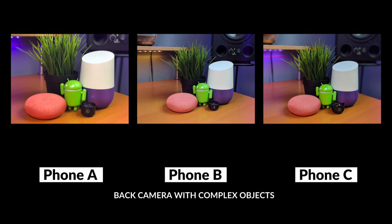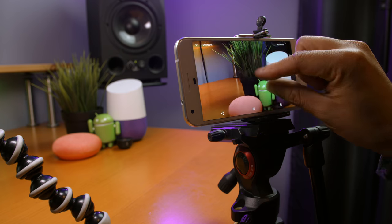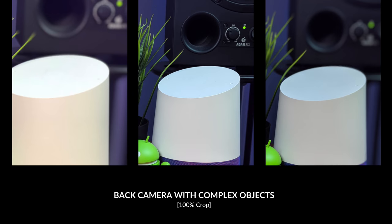The first thing you notice is that Phone B isn't even working — it's not blurring the background. This is the Pixel device with the Camera NX mod, and for some reason it didn't want to process it; it just kept glitching out and doesn't seem to work on anything other than people. Zooming in, we can see that Phone A has a lot of artifacts in the complex plant area, while Phone C has minor artifacts there but is really impressive in what it chooses to blur — the leaves in the back are blurred while the ones in the front are not, which is amazing. By the Google Home on the right, both Phone A and Phone C have some artifacts around the edges.